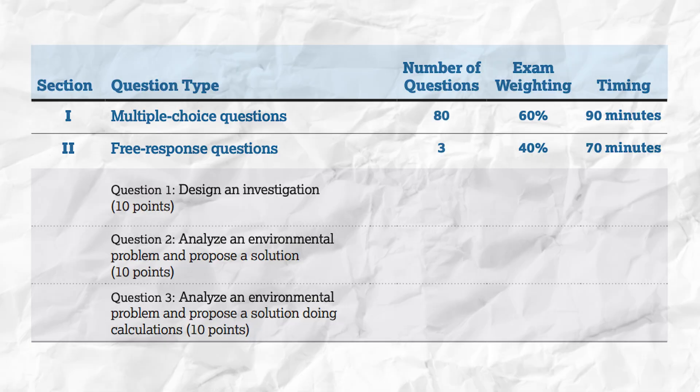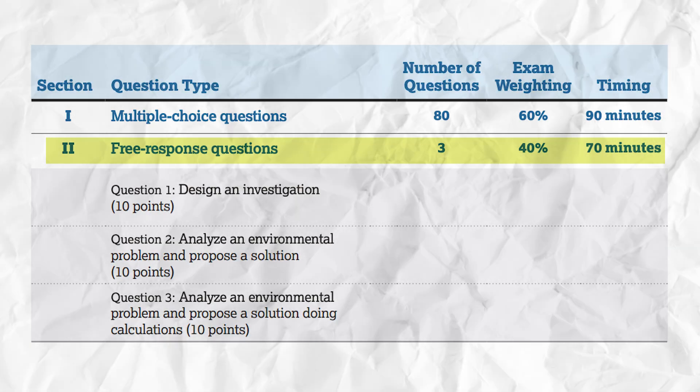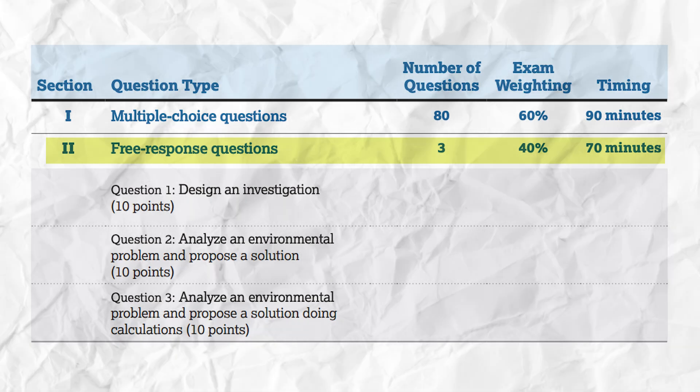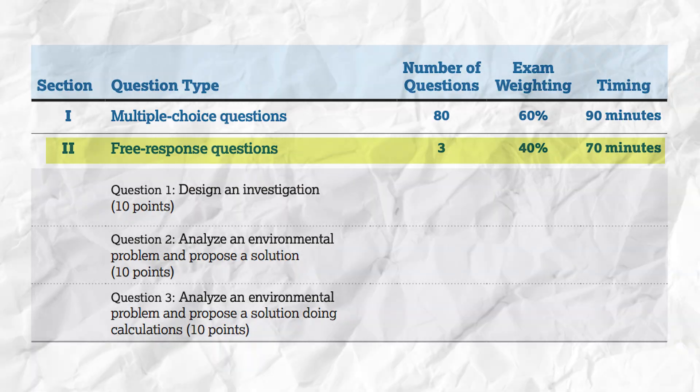Now that you've got that FRQ walkthrough sheet, let's go through some tips and tricks to make sure you're ready to write like a scholar when you get that first APES FRQ. On the final exam in May, you'll have 70 minutes to write three FRQs. The first one is based on an experiment, the second has a stimulus like a map or graph and requires proposing a solution to an environmental problem, and the final FRQ involves three math problems with the calculate task verb. There's a playlist linked for a deep dive into each format, but today we're focusing on five general tips that apply to any FRQ so you can use them right away on your unit one test.